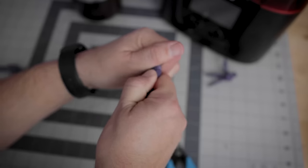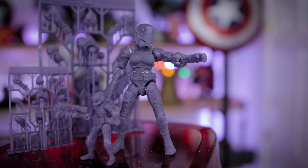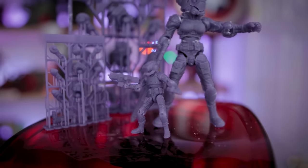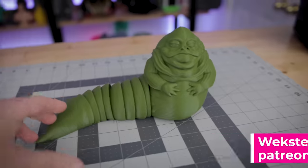Hey everyone, Uncle Jesse here. A week ago I made a video showing off resin 3D printing articulating action figures and I'm absolutely loving these.